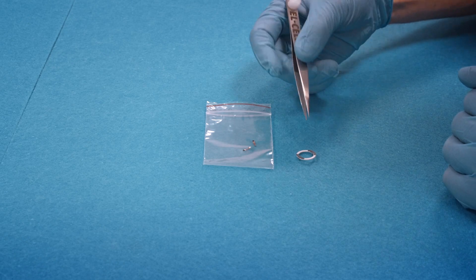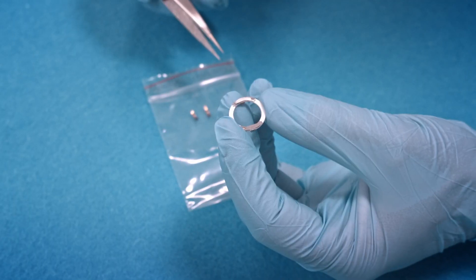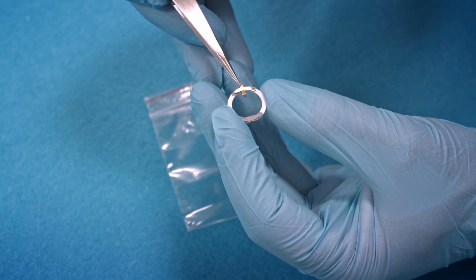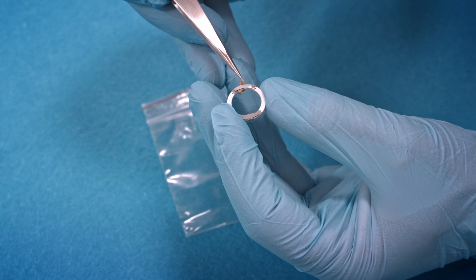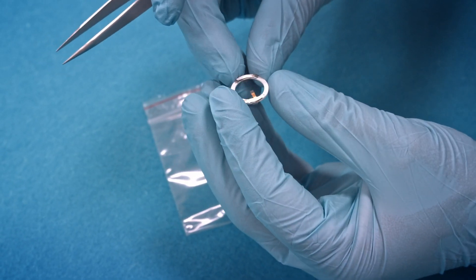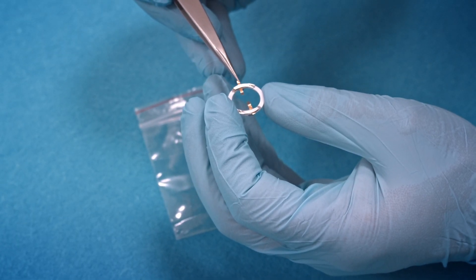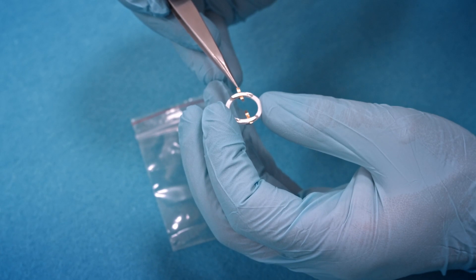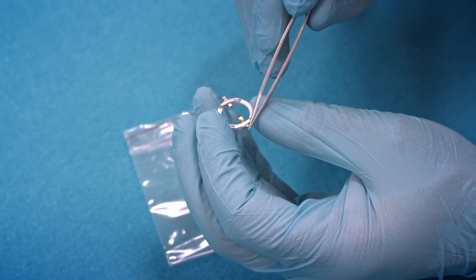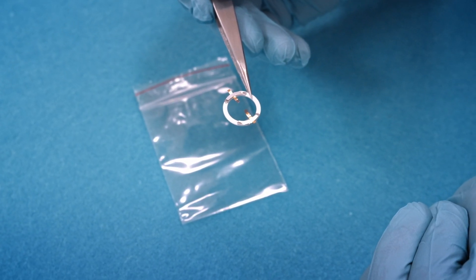The next step is to assemble the side-by-side sample holder. We have two electrode strips which are to be inserted into the sample holder from either side. For now they must only be roughly in position — we will later have a chance to adjust the strips more precisely. This is kind of a pre-assembly.